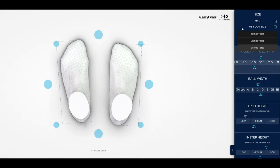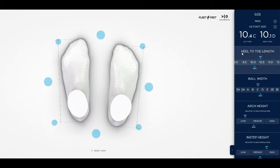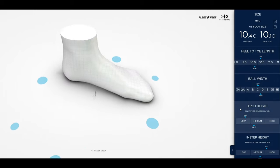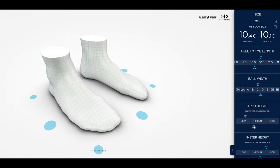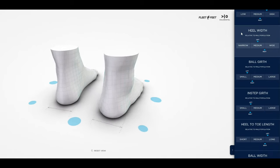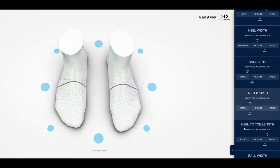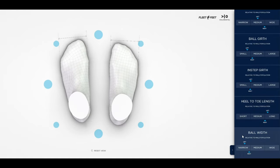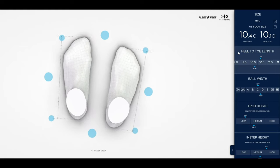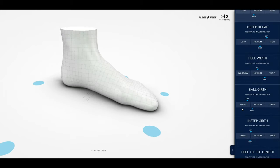This was the actual 3D modeling done by that machine they have at Fleet Feet. This was the email that Diana sent me and it shows 3D images of my foot, which is totally amazing. You can see each foot, each one of the arches, how one's higher than the other, how one's wider than the other. It's really amazing the technology — that little machine you just stepped on, I think I was on it for 30 seconds, and it does all these precise measurements of your foot.